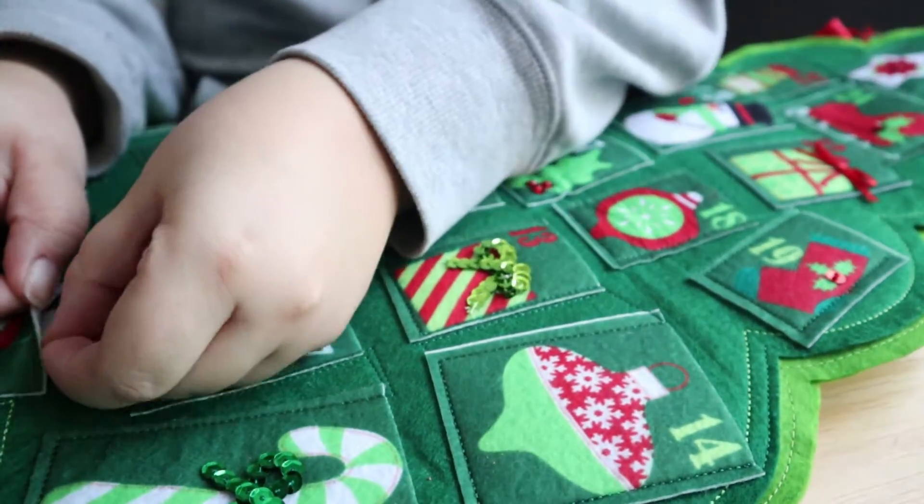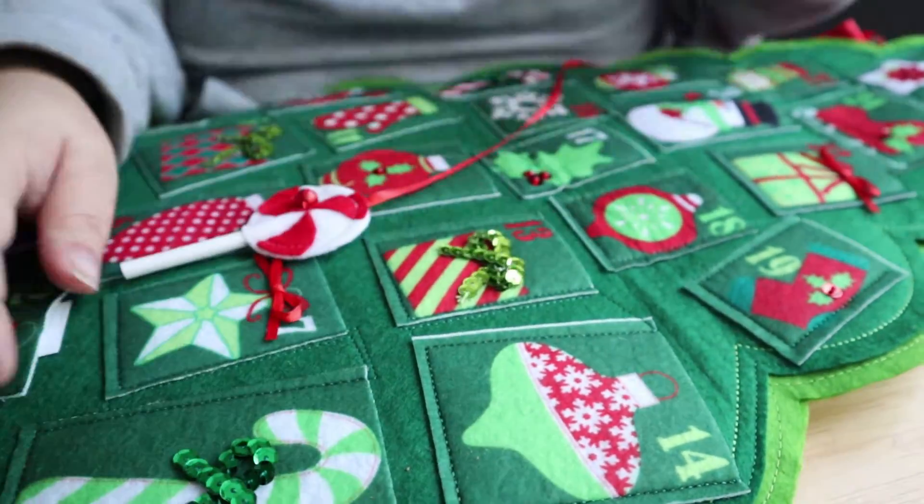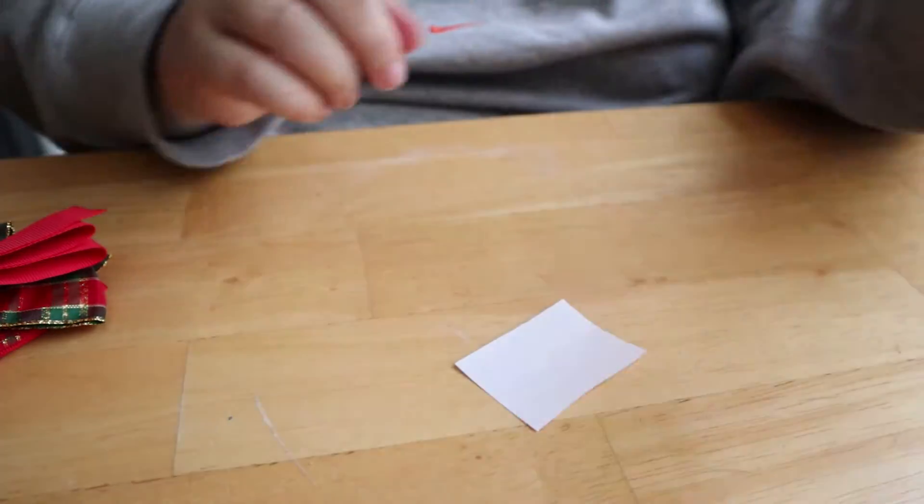I'm not going to make you watch every one of these, but just to give you an idea — let's do up to the 11th and then finish out the rest.